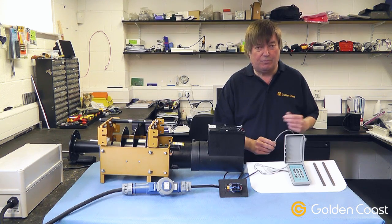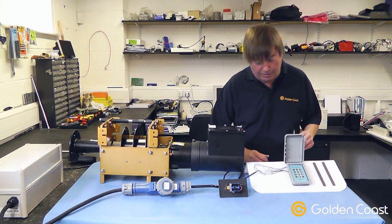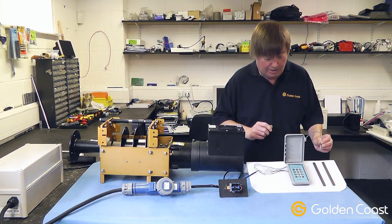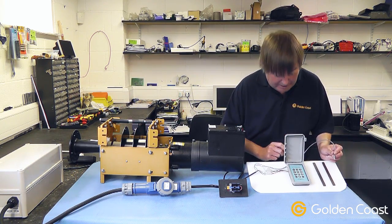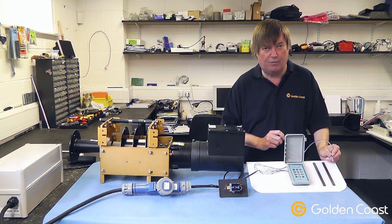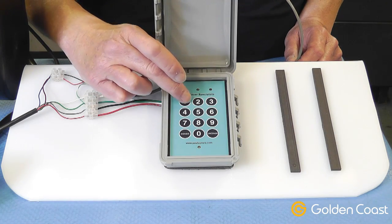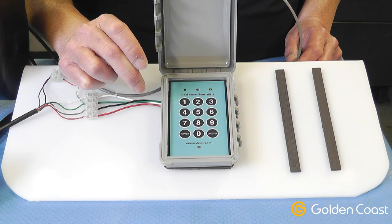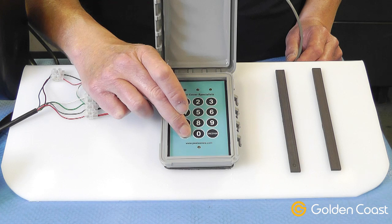The system is fairly straightforward to operate. We'll power up the power supply and go through it with you. The keypad bleeps to show it has power and is in a locked state. It comes with the default code of 1234 to enable you to use it. We put the code in and now the keypad is active, indicated by the green light, and we can press the cover button to cover the pool.